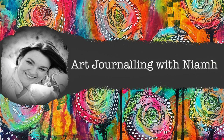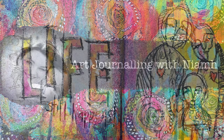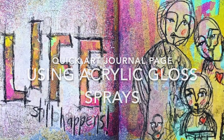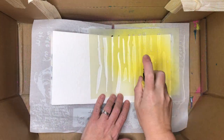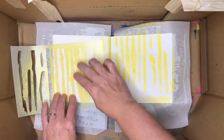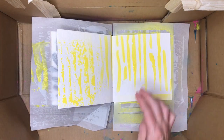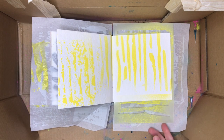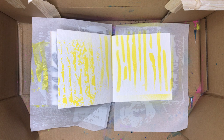Hi everyone, it's Niamh here and welcome to my art journaling channel. Today we are going to be creating a page in the 6x6 Dina Wakely journal using gloss sprays. This is me playing with some new supplies I got — you'll notice I've got clean stencils and a clean splat box which I'm working in to do the sprays.